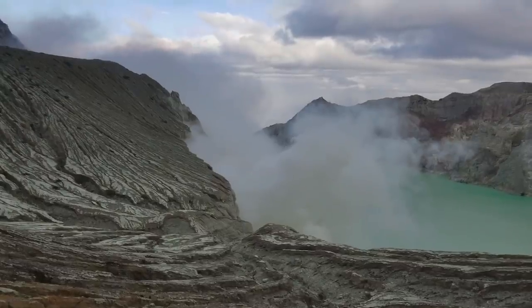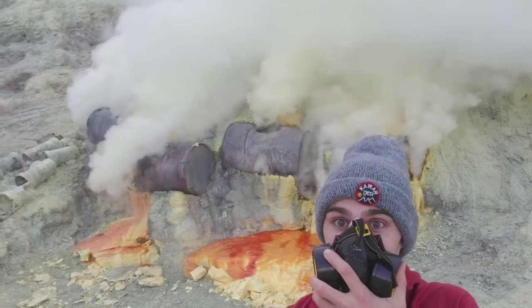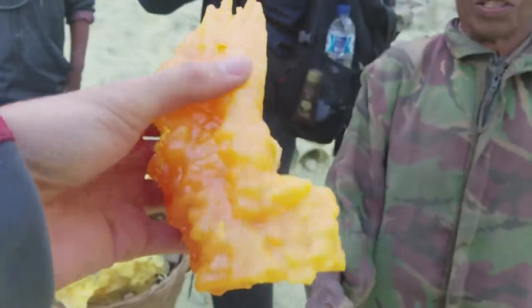which means the crater of Ijen. It's this volcanic crater that spits up pure sulfur vapor, which then condenses in these tubes and then it comes out as pure sulfur liquid, which then kind of turns into these sulfur sickles or sulfur stalactites.